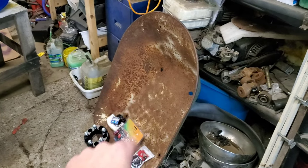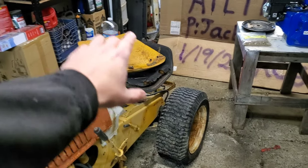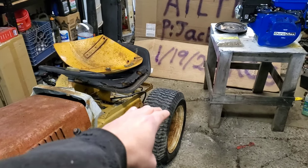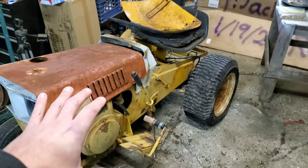That being said, we'll probably take these fenders and bring them out and put them on the outside edge, just to maintain the suburban-style look. But we'll see when we get there.